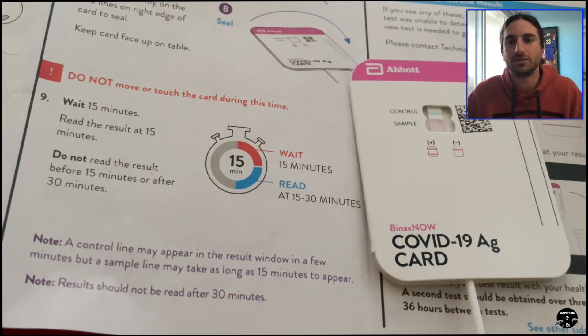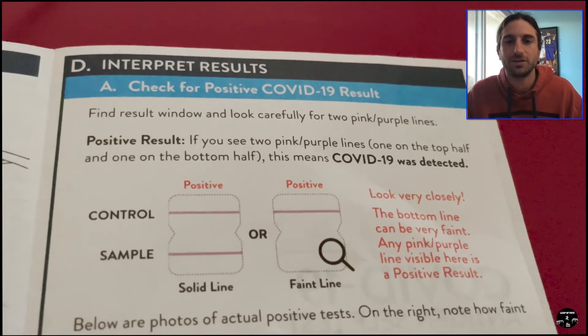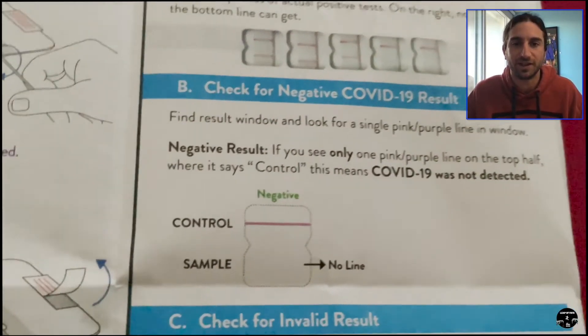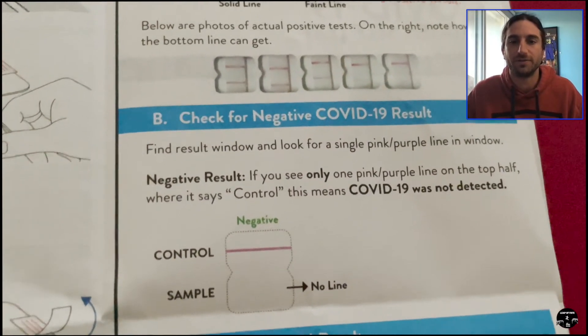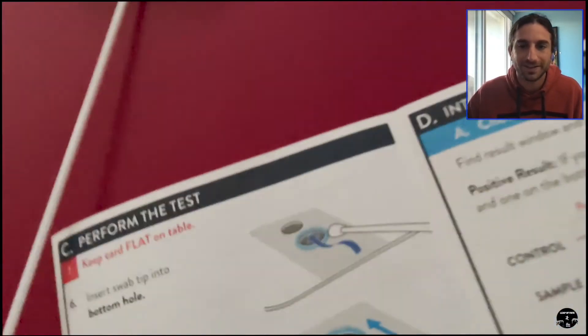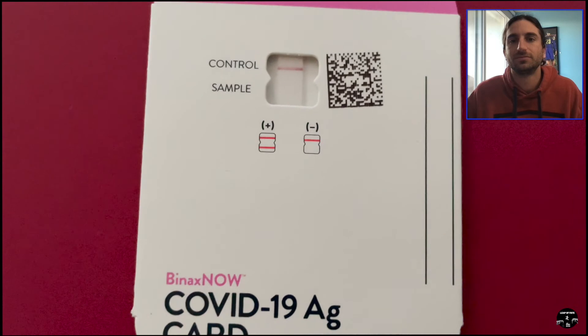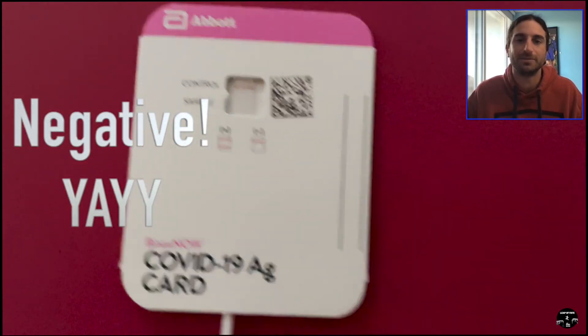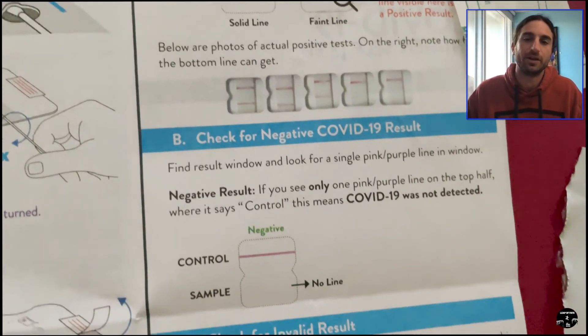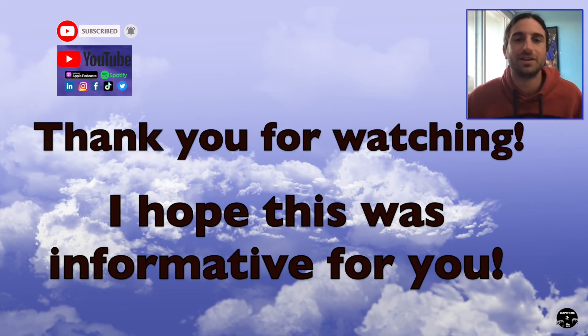Wait 15 minutes — we've sped it up for you. If you see the line, you are testing positive; if you don't see the line, you are testing negative. It's very straightforward to understand your results. My results — negative! So I tested negative, which was great. I was able to make my flight back home from Mexico to America. You can upload the result into a phone app as needed, or obviously go to a hospital to get tested.